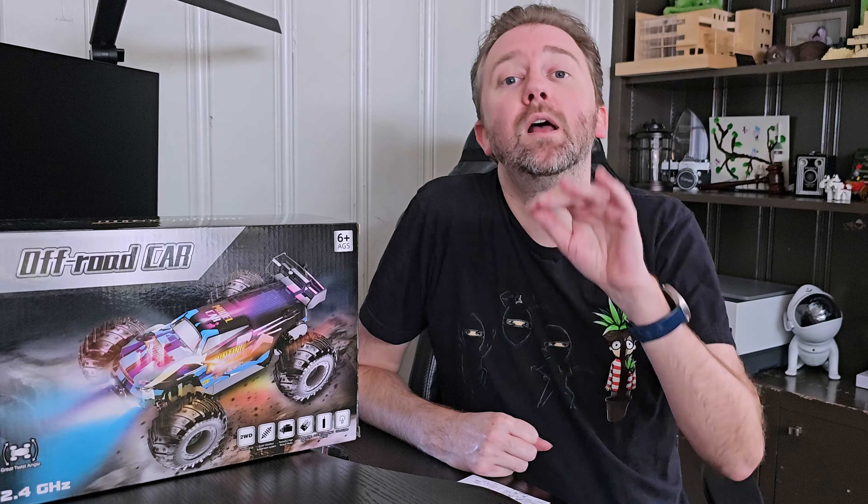Hey guys, Kevin here and this is Pure Reviews where I review all kinds of products. So if you are new to the channel, be sure to hit that subscribe button. And if you find this video useful or helpful, be sure to hit that like button before you go. Maybe leave a comment that just says thanks — it really helps out the channel a ton and I greatly appreciate it.